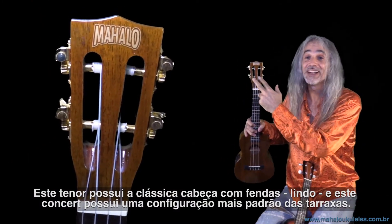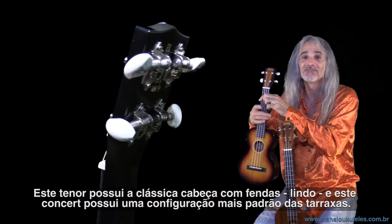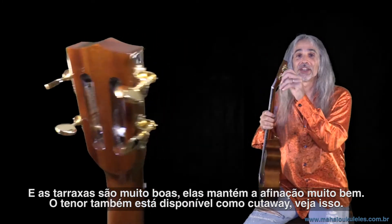This tenor has the classic slotted headstock, looking lovely. And this concert has more of a standard configuration of the tuning pegs. The tuning pegs are pretty nice — they stay in tune really well.